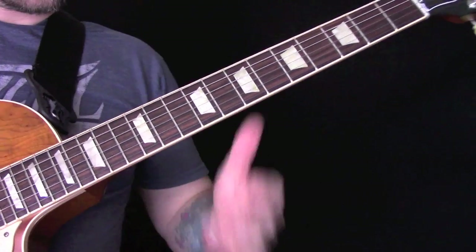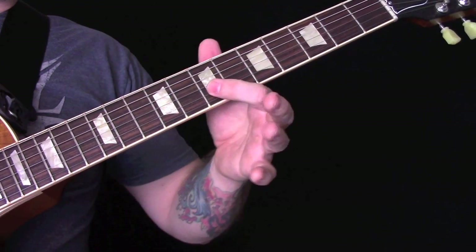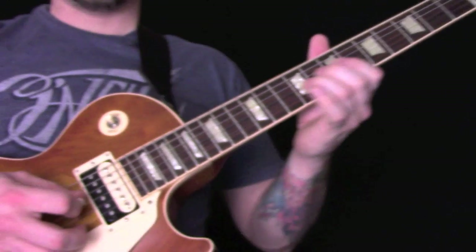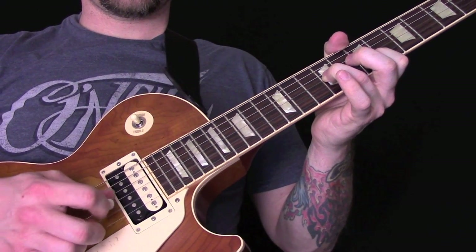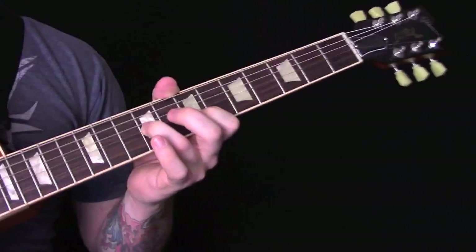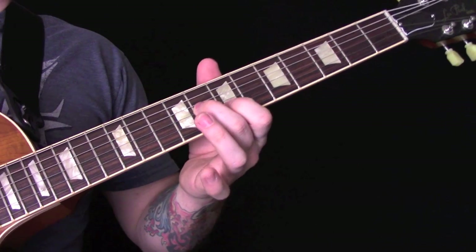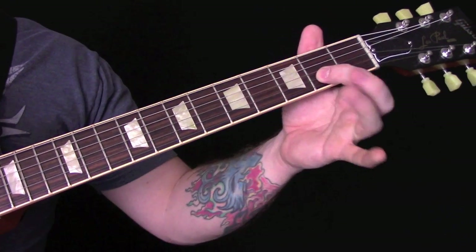The first part of the lick we're going to play fret 9 on the G and fret 7 on the B, and we're just picking between those two. Then we're going to come down to fret 8 on the G and 7 on the B. Then down to 4 and 2.